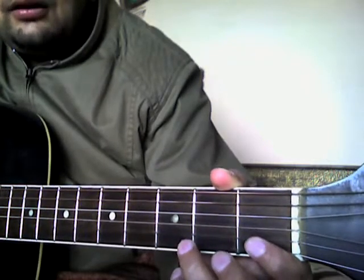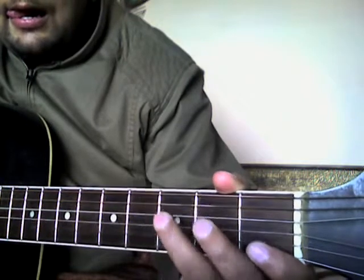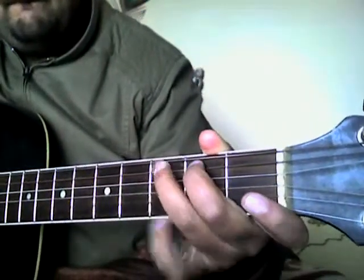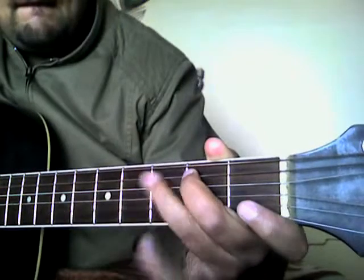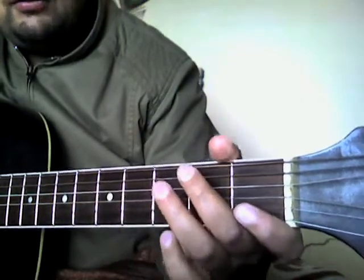After open D, we add a hint of the A string. Together the second part sounds like this.